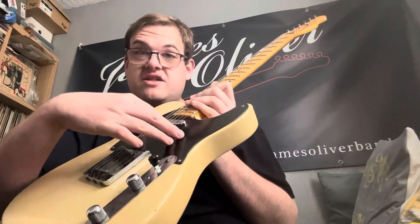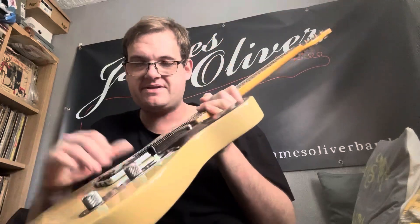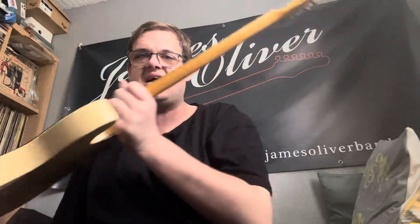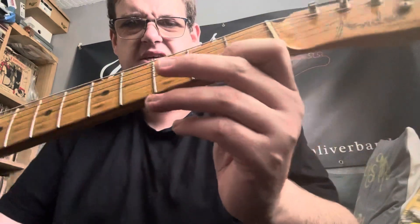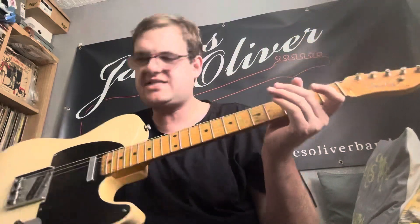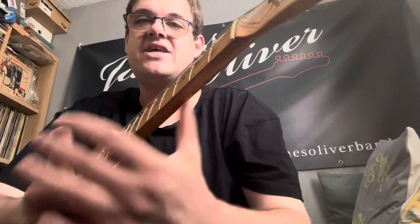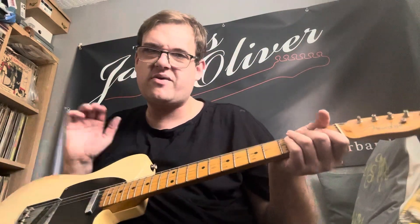The guard is original but everything else is straight. It's got the flat pole piece pickup and it sounds and plays fantastic. You can see it at the way around the neck there, and you can see the way down the side of the neck. The body is dated to 1954.